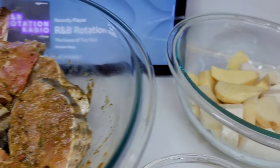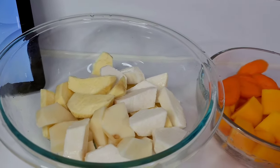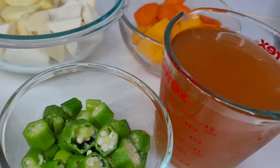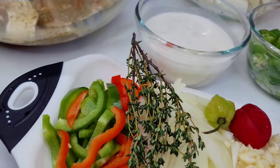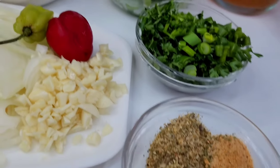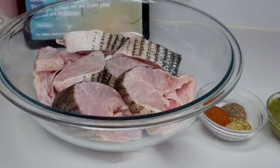I also have some ground provisions here — some russet potatoes, sweet potatoes, and eddo root. I also have pumpkin, carrots, some seafood stock, okra, and coconut milk. I have some thyme, habanero peppers, bell peppers, onions, garlic, some parsley, green onions. I'll be using some complete seasoning, all-purpose seasoning, bouillon, and black pepper.